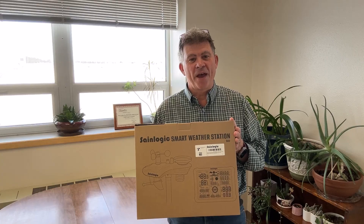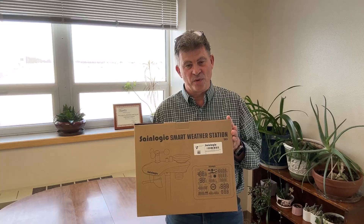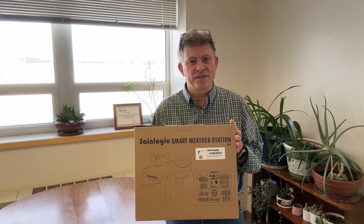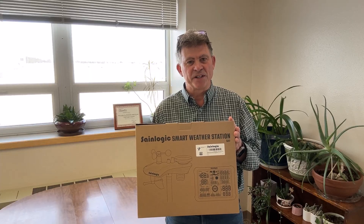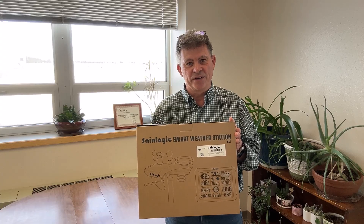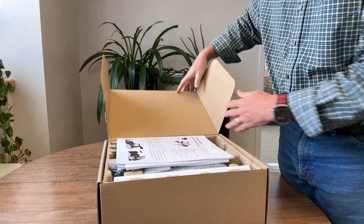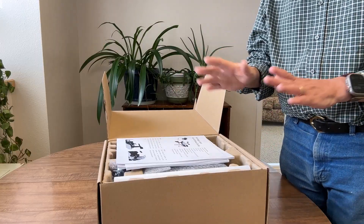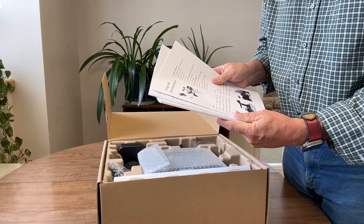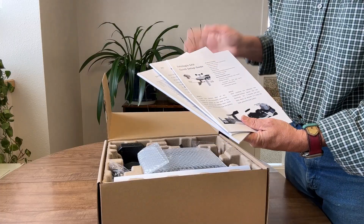Today we're going to unpack and take a look at the SaneLogic SA9 digital weather station with Wi-Fi capability. We're going to go through the process of unpacking it, taking a look at the directions, and how to get this set up correctly to get the best weather data. When you get weather stations, it doesn't matter what brand or what level you get — you're going to want to spend some time before you set it up going through the directions. It'll save you a lot of heartache later.